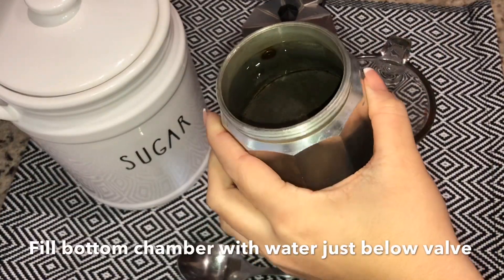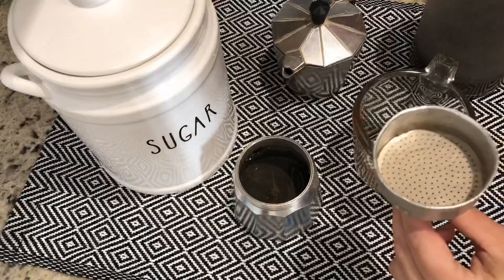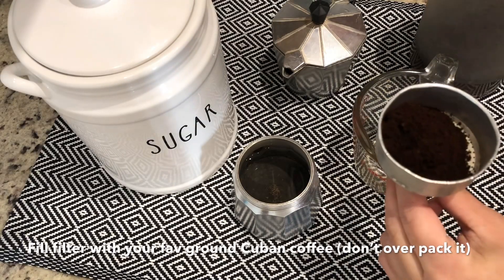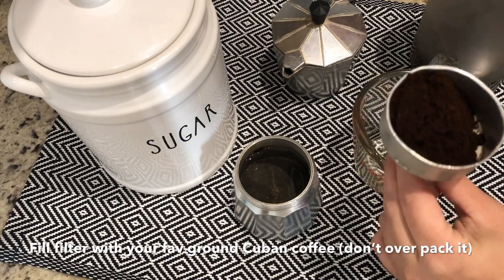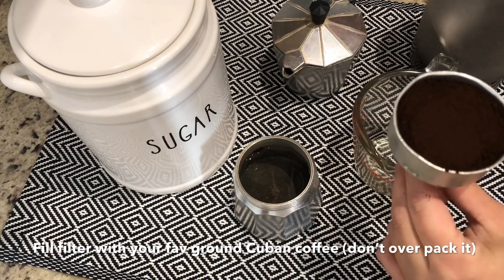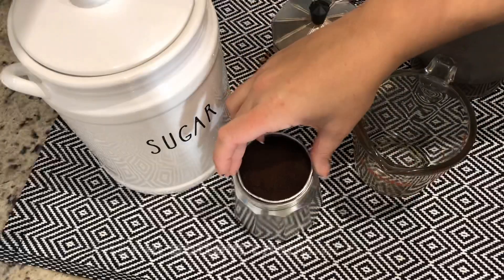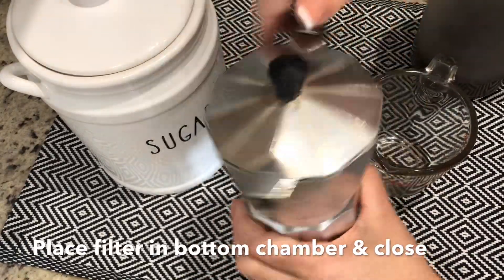Fill the bottom chamber with water just below the pressure valve. Fill the filter with your favorite Cuban coffee and don't overpack it, because then the coffee will come out super strong. Place the filter in the bottom chamber and close tightly.